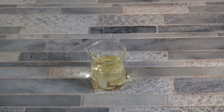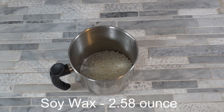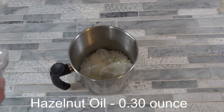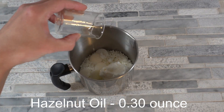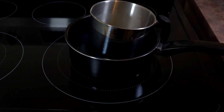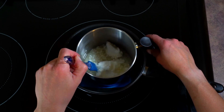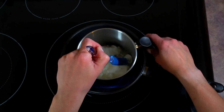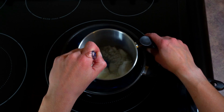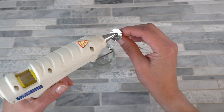Because we want this candle to melt right around skin temperature, we don't want anything with a super high melting point. Into the pouring pot we're going to put the soy wax, the cocoa butter, the shea butter, and the hazelnut oil. Now we're going to pop this on a double boiler until it's completely melted, coming in periodically to stir it to make sure everything heats evenly.